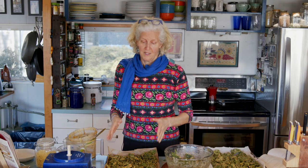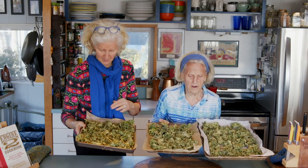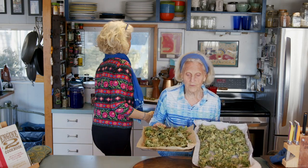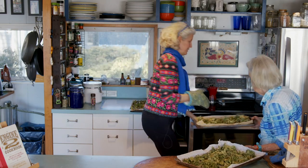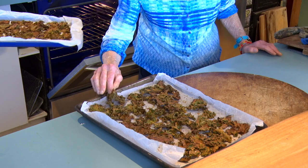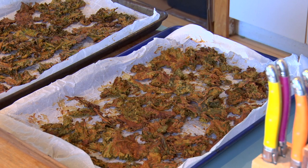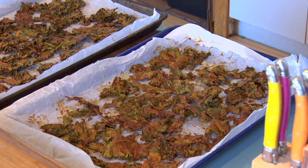We made kale chips last night so we could show you what they look like when done. Here are the plant strong Engine 2 kale chips and here are the Tex-Mex ones. We're now putting the fresh trays into the convection bake oven and we'll enjoy them later.